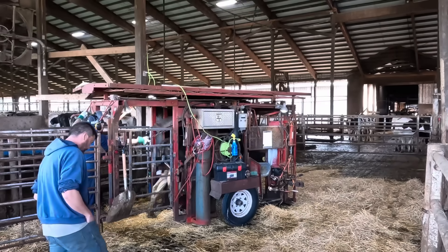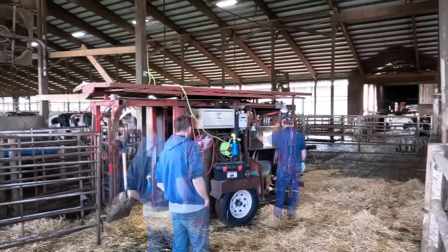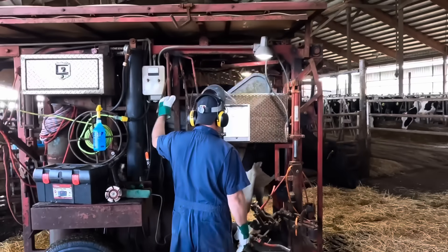Hello everyone and welcome back to Nate the Hoof Guy. The cow you see entering the chute right now has a sore right rear foot, and in that foot is a sole ulcer. So let's get her lifted up and get started on it.